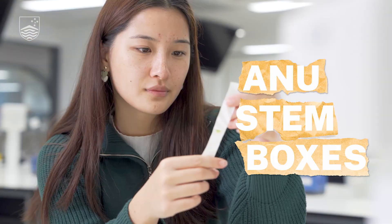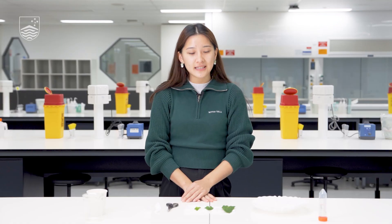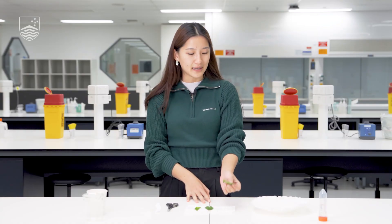Hi everyone, today I'm excited to tell you about what an ordinary spinach leaf can tell you about the wonders of plant science. My name is Rose, I am a first year PhD student at the Research School of Biology here at the ANU. Today I'll be running you through a quick and easy experiment to take a look at the compounds that change the colour of various plants and how we might explore the different properties that they have.